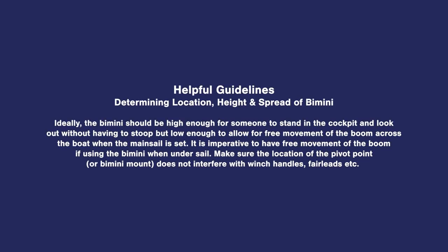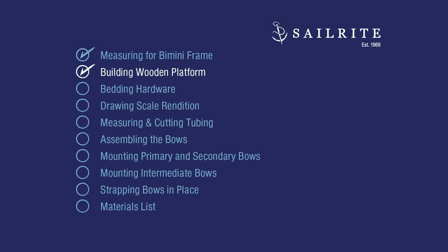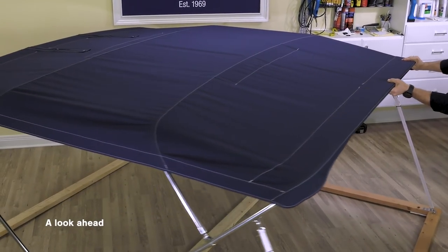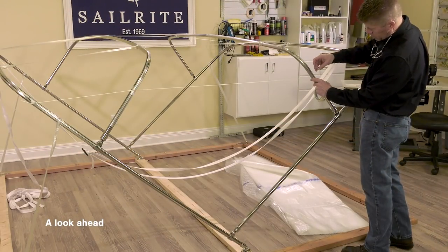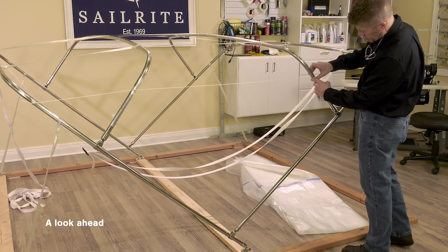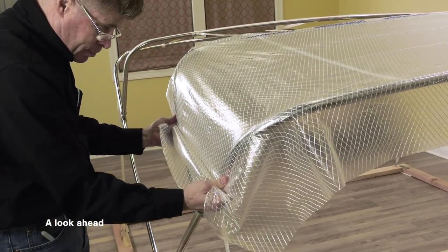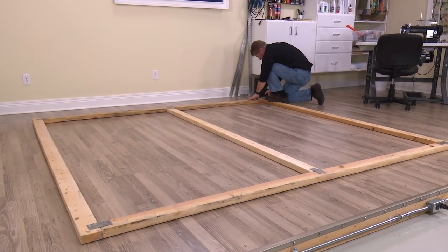On the boat, make sure that the bimini location, height, and span provides maximum coverage but does not interfere with the boom or other rigging. Building the wooden platform is easy — we're going to show you how to do that next. There are many advantages to building the bimini frame on a wooden platform: it's easy to move around, no standing on ladders or teetering off the edge of the boat when making a frame, and especially when it comes to patterning.